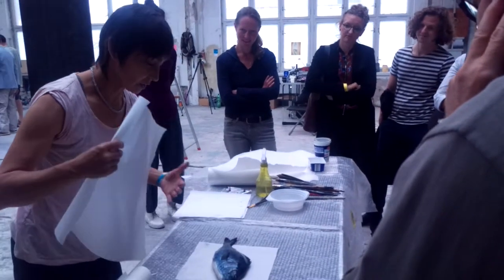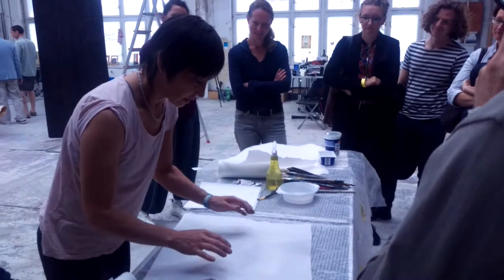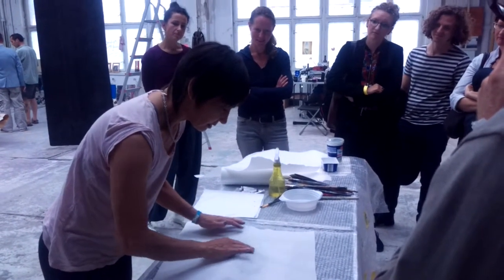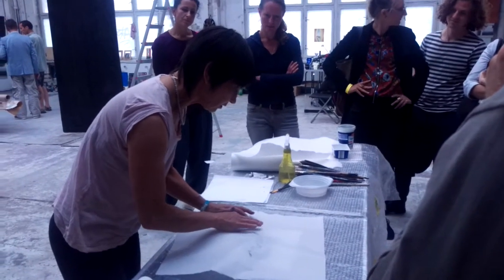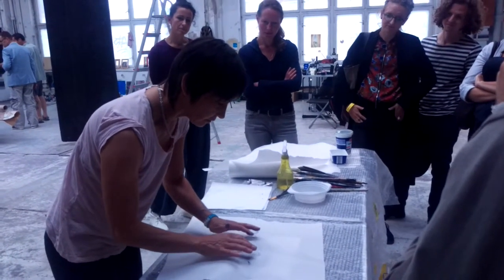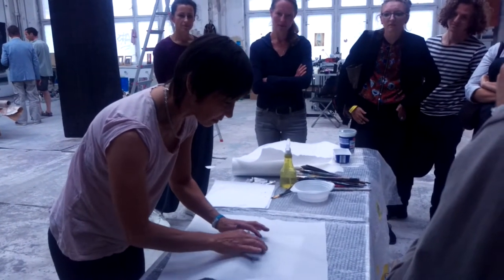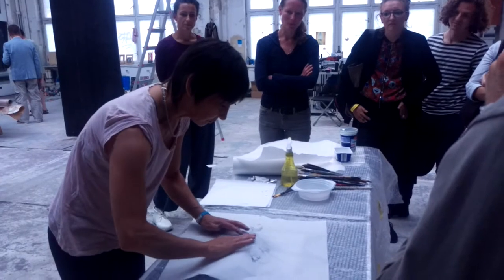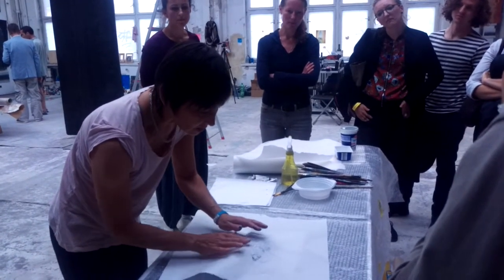This is the moment of truth when you find out what's happening with this fish. You can see and you can feel, and right here I can see too much ink coming through. If you press too hard, you just get a mess.